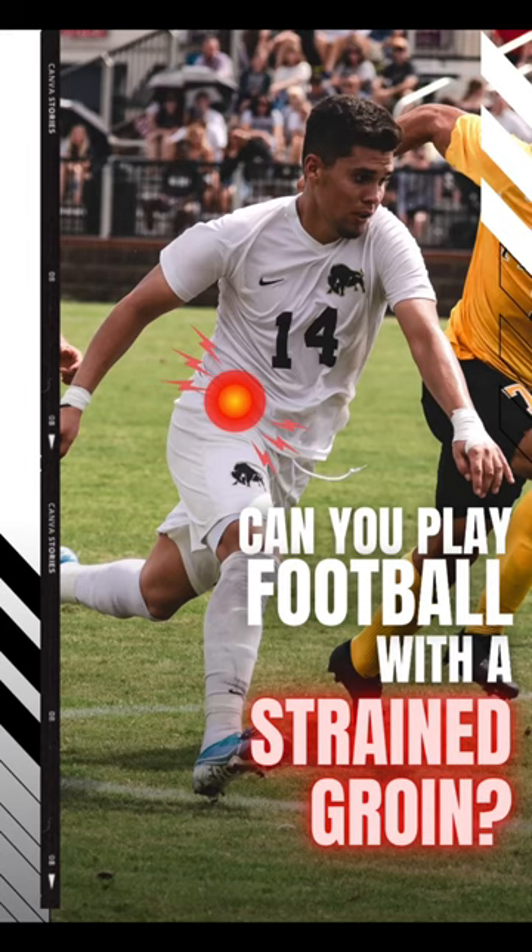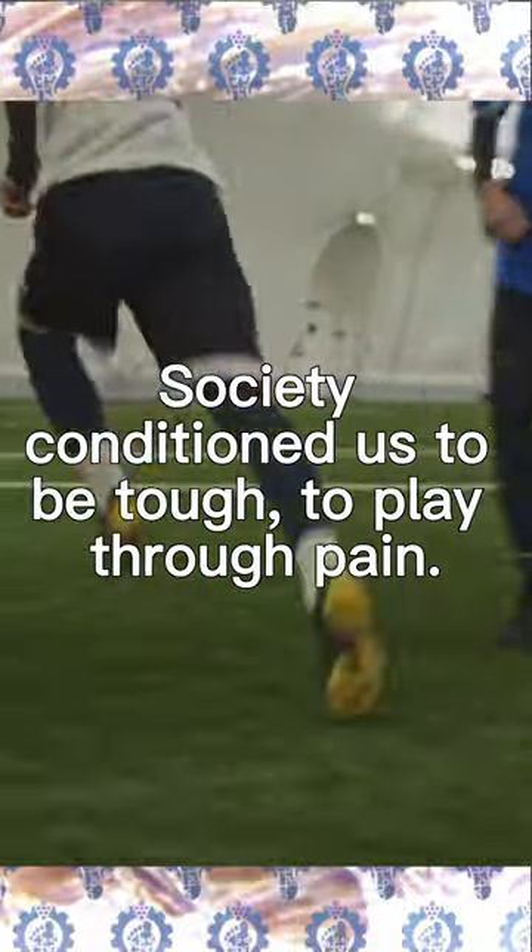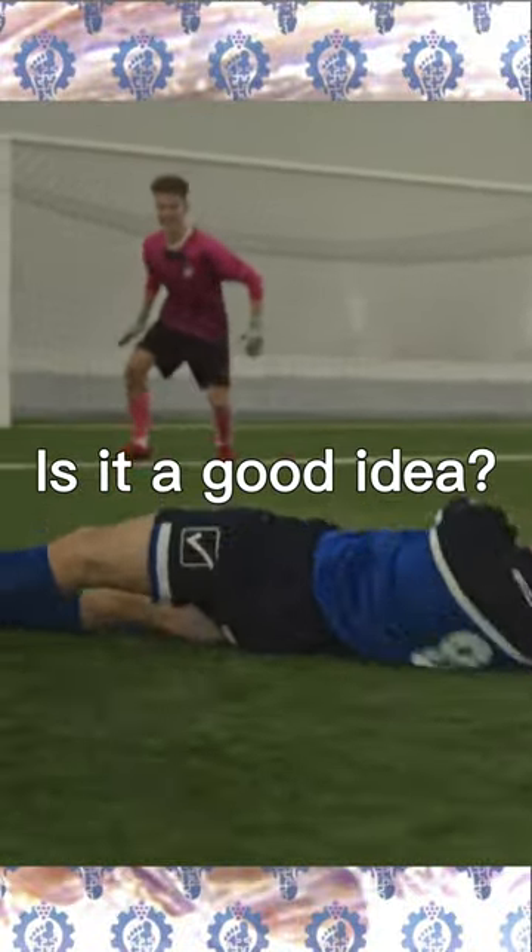Can you play football with a strained groin? Society conditioned us to be tough, to play through pain. But is it really necessary? Is it a good idea?